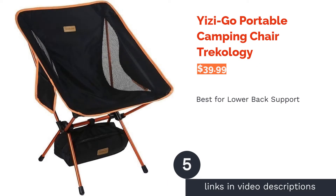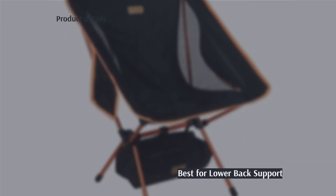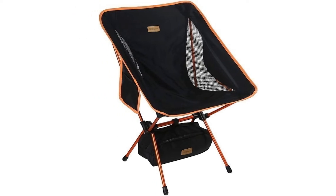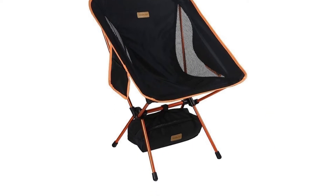The next product is the Yeezy Go Portable Camping Chair by Trackology. Pros: includes a carry bag which can be attached beneath the chair, includes side pockets, lightweight aluminum alloy frame, easy to set up tent-style pole system, and breathable mesh sides.